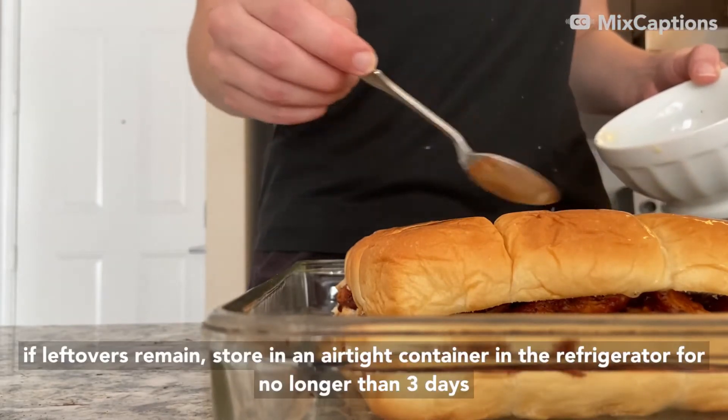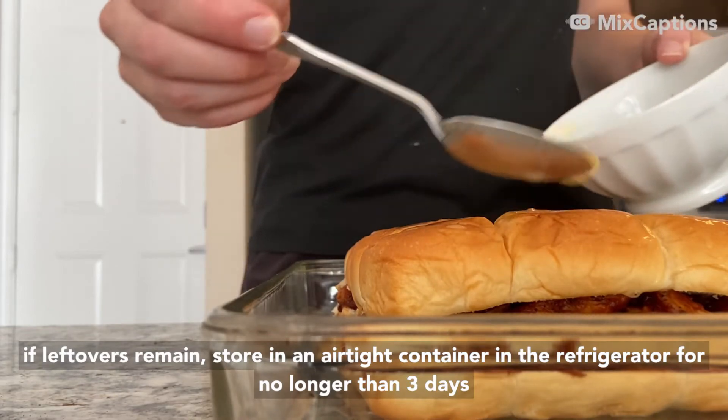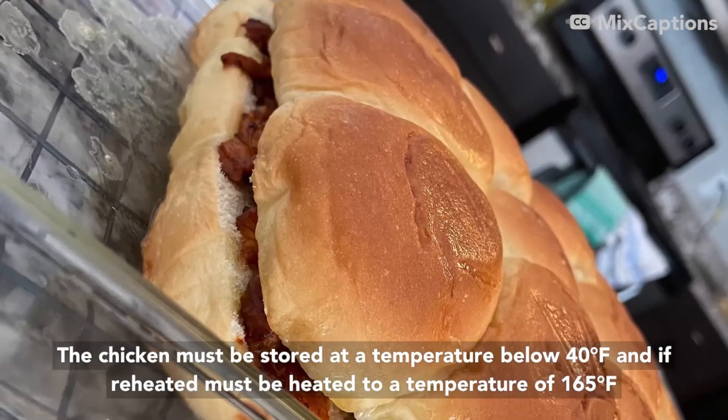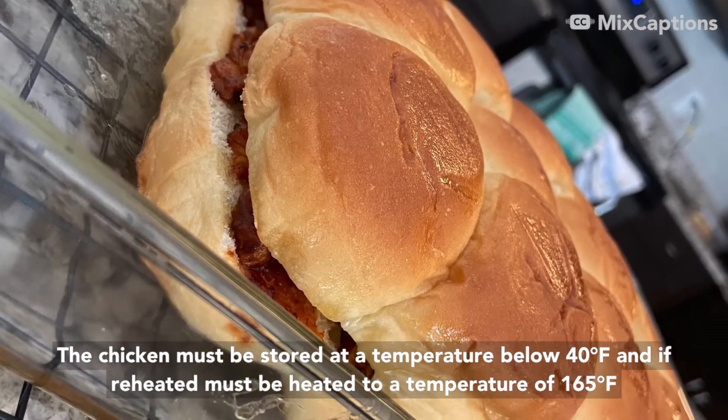Enjoy! If leftovers remain, store in an airtight container in the refrigerator no longer than three days. The chicken must be stored at a temperature below 40 degrees Fahrenheit and, if reheated, must be heated to a temperature of 165 degrees Fahrenheit.